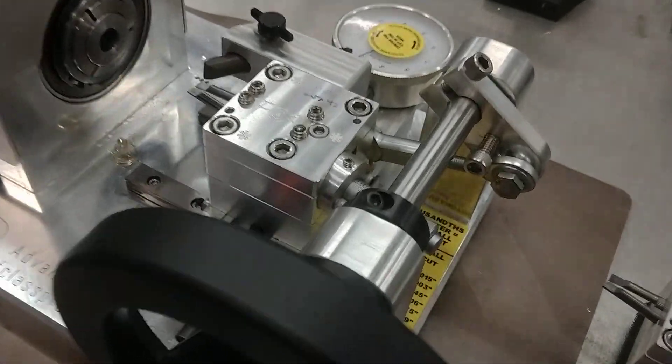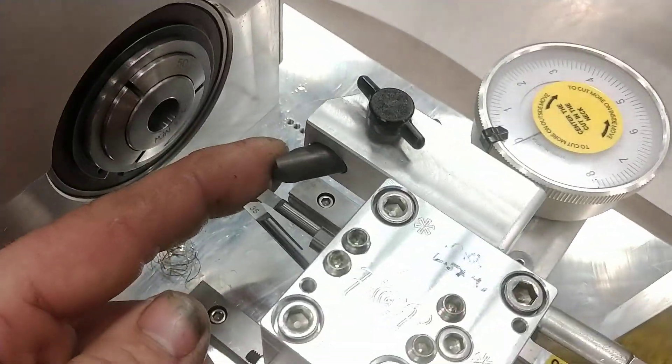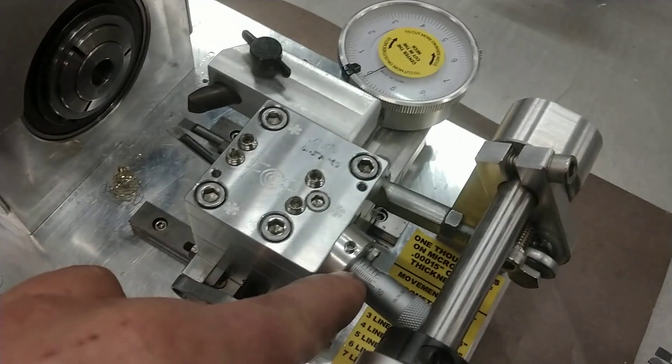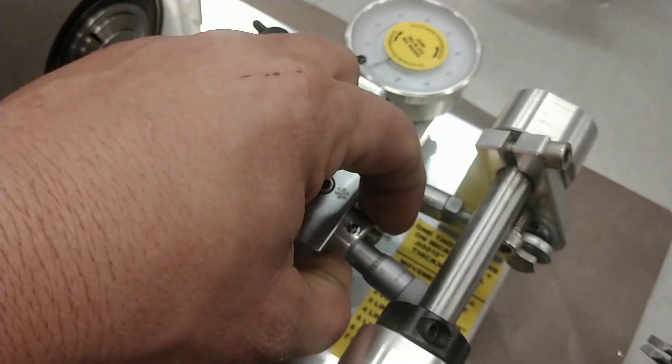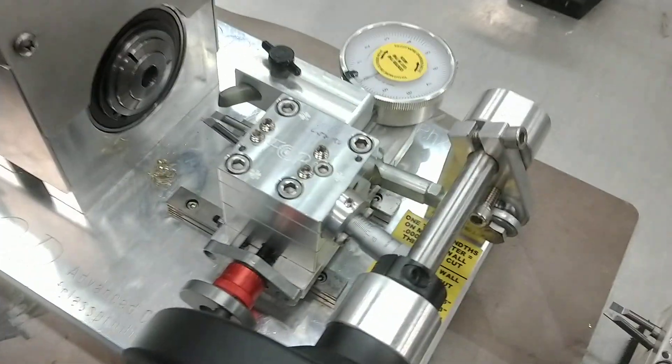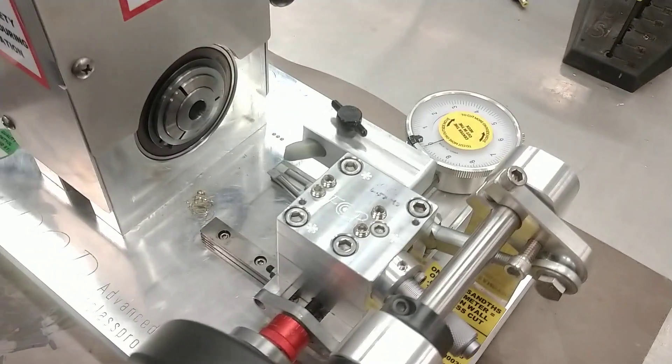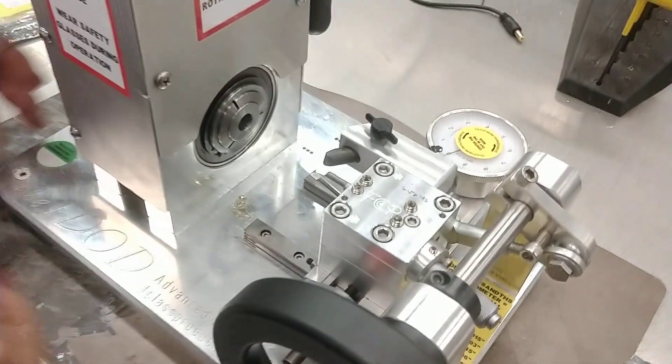We've already pre-set a shoulder stop. The micrometer comes with it — you can actually take the micrometer and mount it off and put it on multiple cutter blocks to save cost, because once it's set you don't really need to adjust it.